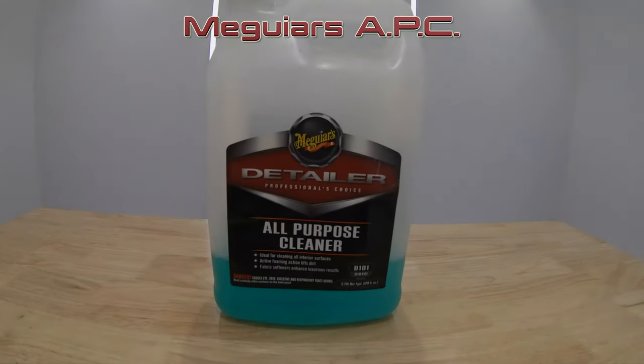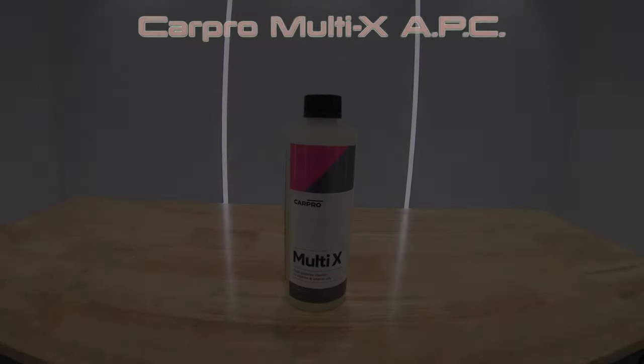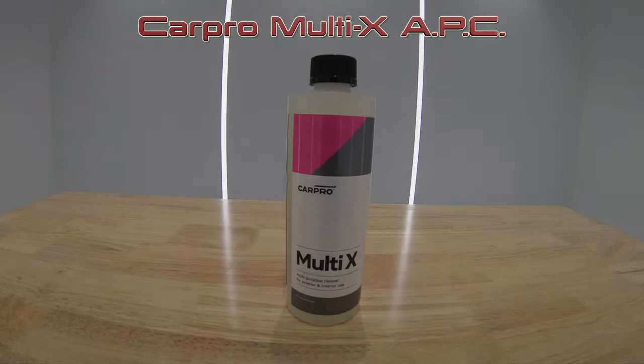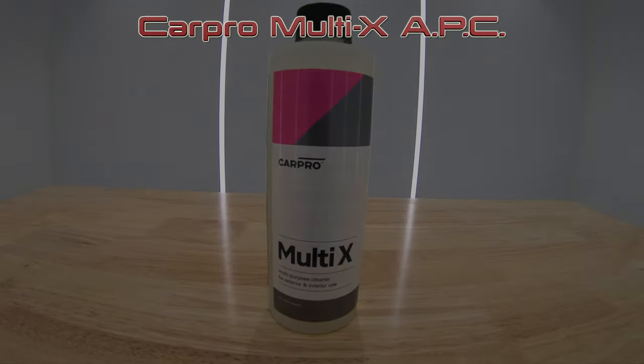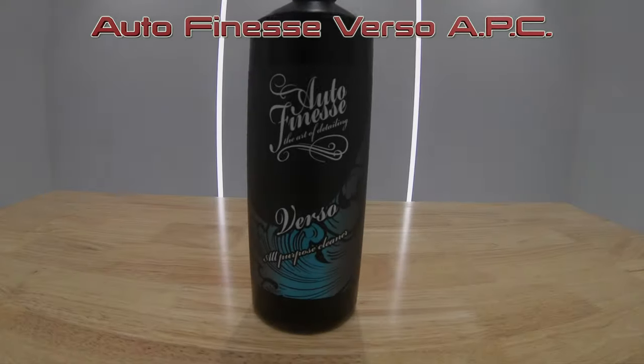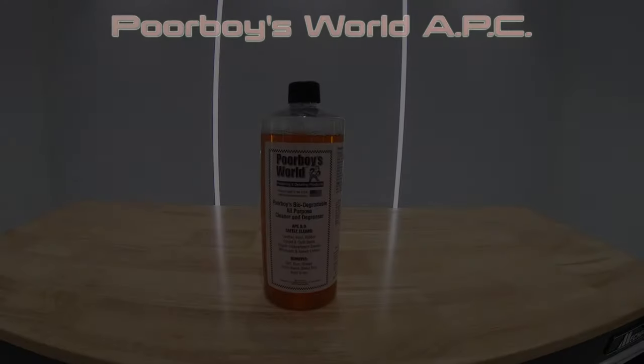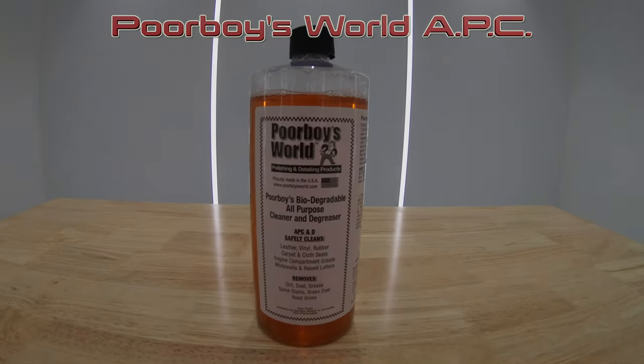Hey guys, it's Sandro here with an all-purpose cleaner comparison video today that places Meguiar's APC, CarPro's Multi-X, AutoFinesse Verso, and PoorBoys World APC up against each other in a variety of tests and dilution ratios that will hopefully help you guys discover a little more about these four popular automotive surface cleaners.